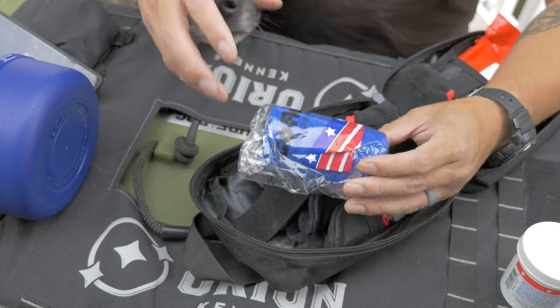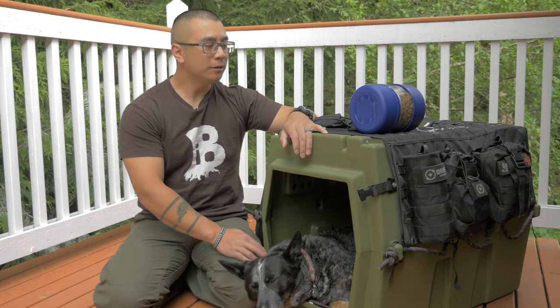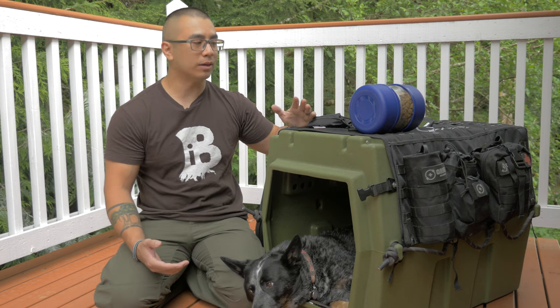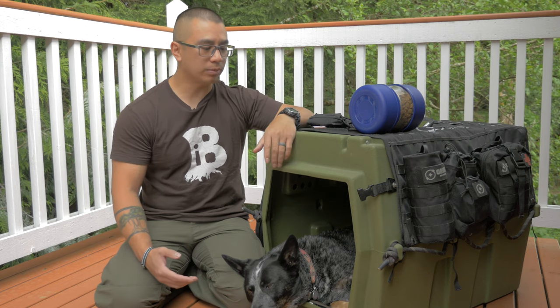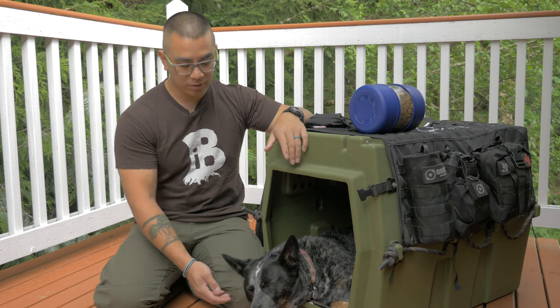So that is the first aid kit, and that is the dog's EDC slash bug out kit. This is supplemental to stuff we already have, and it's not meant to be a long-term solution, but we've got medical supplies for most things we'd run into on the trail, food for a couple of days, and obviously a shelter and comfortable place for the dog.